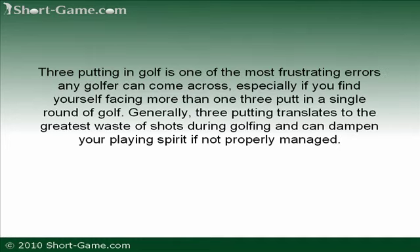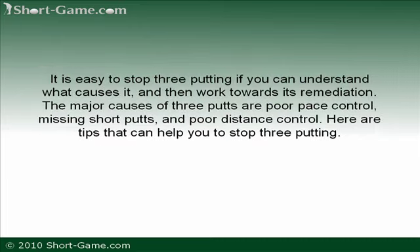How to stop three-putting in golf. Three-putting is one of the most frustrating errors any golfer can come across, especially if you find yourself facing more than one three-putt in a single round. Generally, three-putting translates to the greatest waste of shots during golfing and can dampen your playing spirit if not properly managed. It is easy to stop three-putting if you can understand what causes it and then work towards its remediation. The major causes of three-putts are poor pace control, missing short putts, and poor distance control.